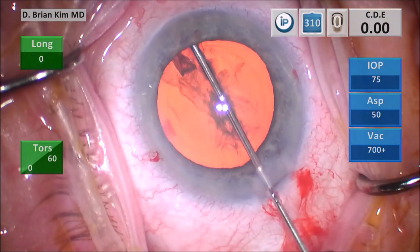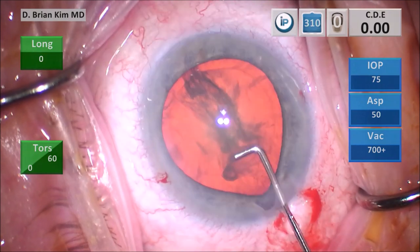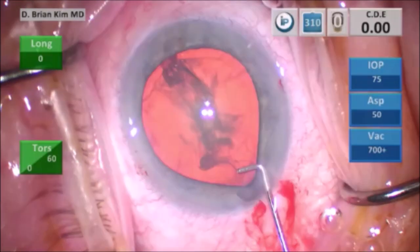I perform my standard capsular fornix hydrodissection technique, and as I finish the wave and I'm about to burp the wound, I see that there is significant peaking to the wound now.